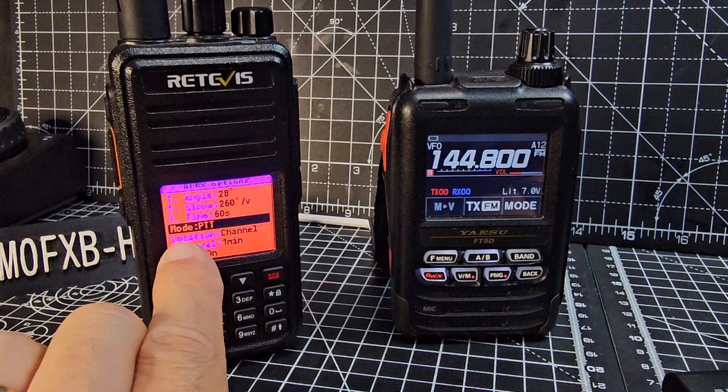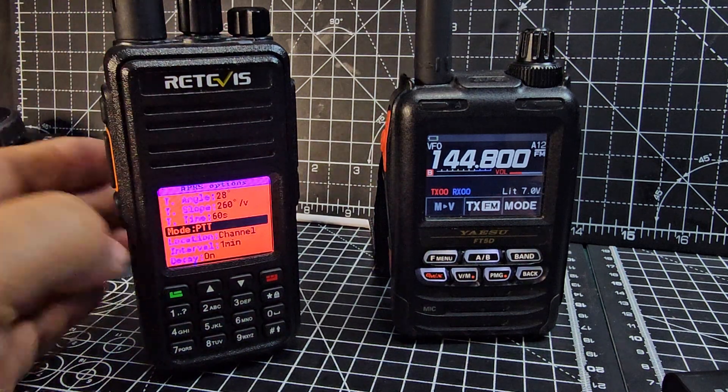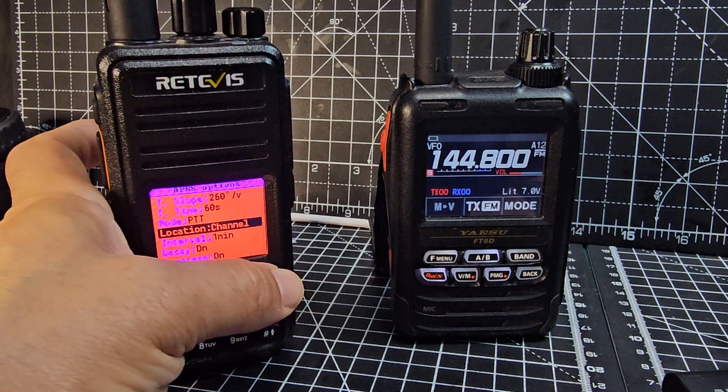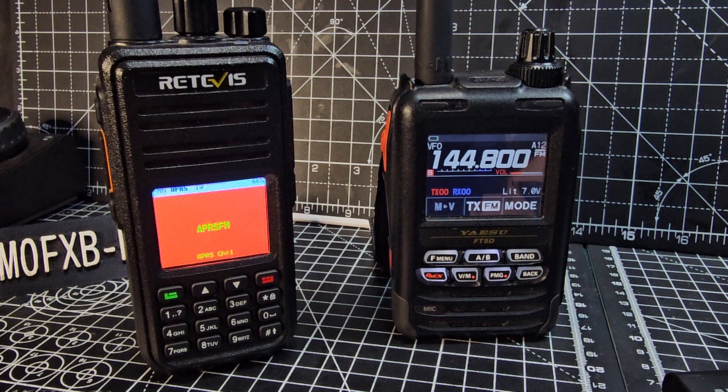Press Enter, and I've selected the mode to transmit — which you change with the middle button — as PTT. You can also get it to auto-transmit; that's pretty much all I changed. If you go to auto-transmit there's more to change.